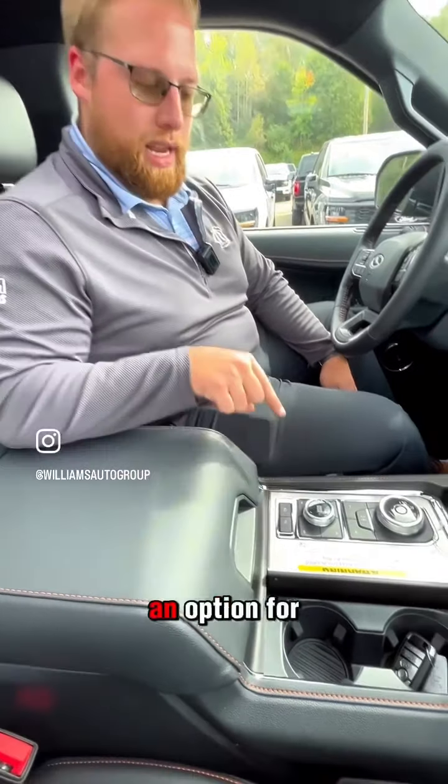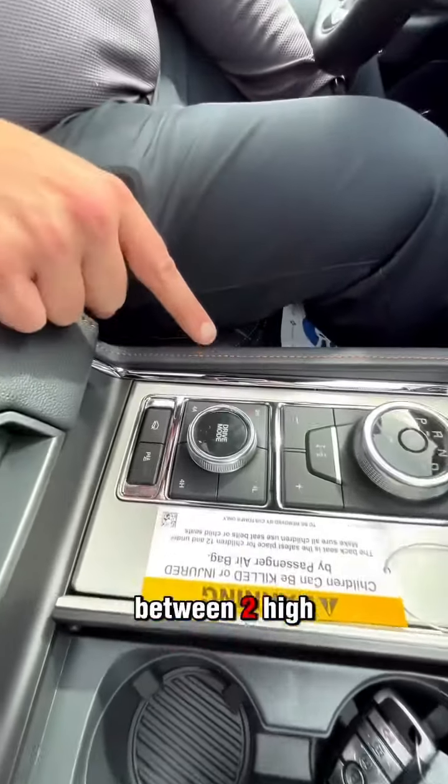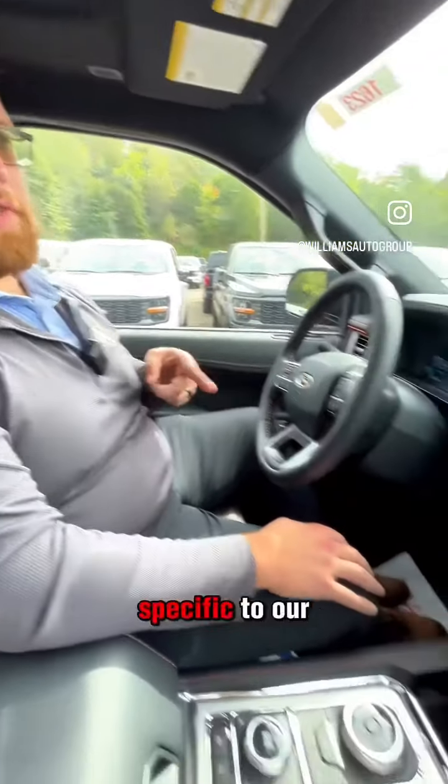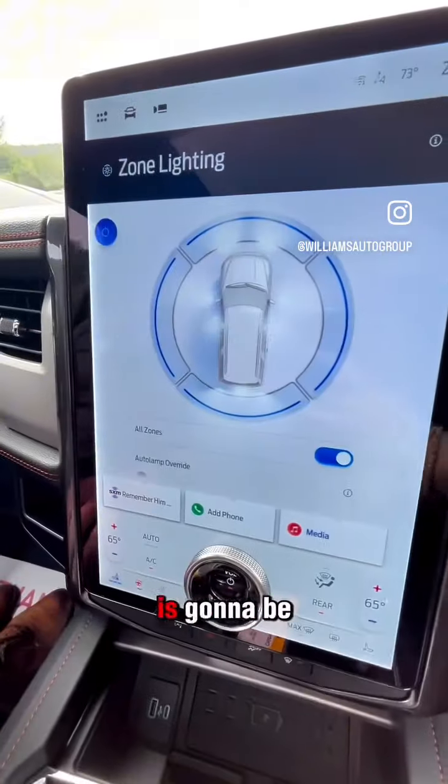In addition to that, it even has an option for you to select between 2 high, 4 low, 4 high, and 4 automatic.